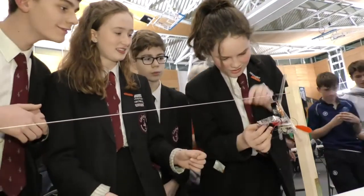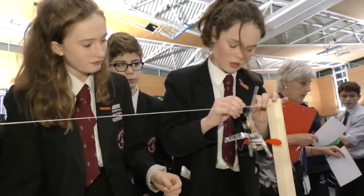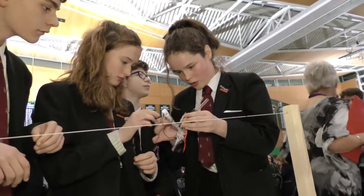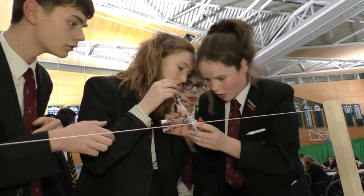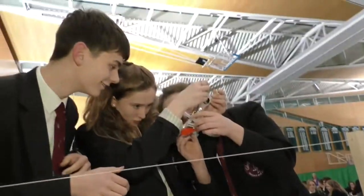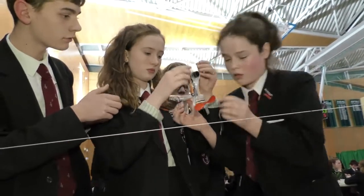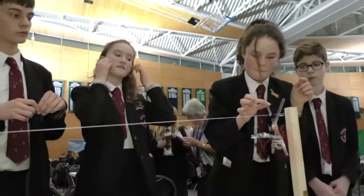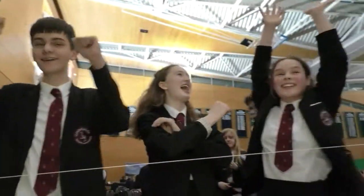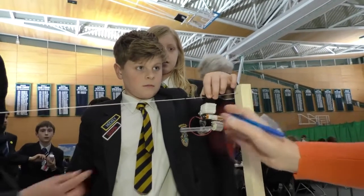Oh hang on. What's happening? Wait, where did it go? Can you hold it? I'm shaking. I think it might be the motor. Why is it not working? I'm shaking. Bring the propeller — is the propeller stuck? Two, one, go! Yay! You did it! I'm shaking.